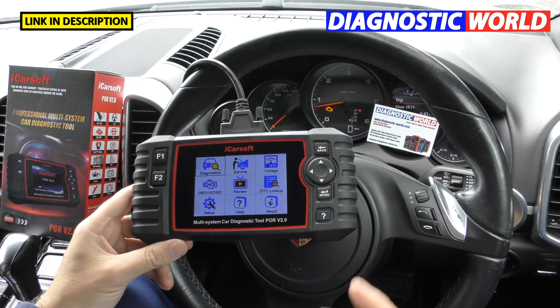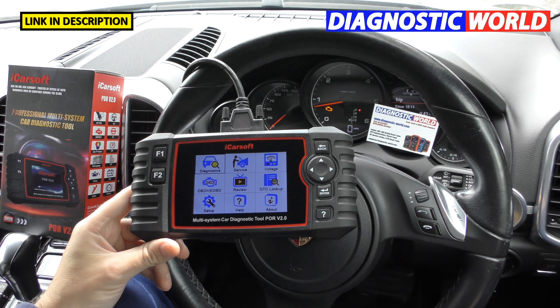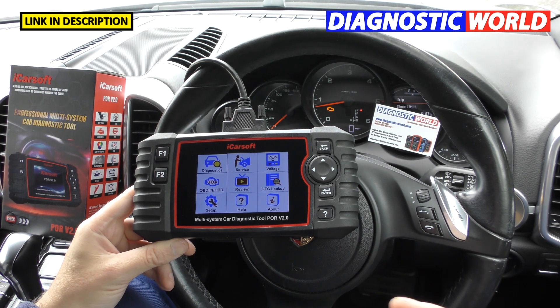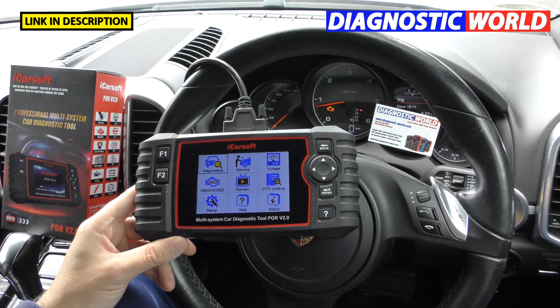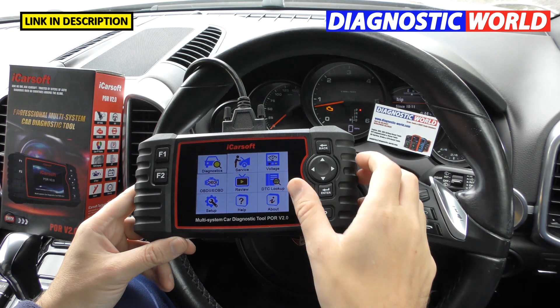How much is the tool? It depends where you go. Right now at Diagnostic World it is £149, though prices are subject to change. On Amazon I think it was about £165, and in the US it was something like $170. Obviously it all depends on your location, but that's the price of the tool.